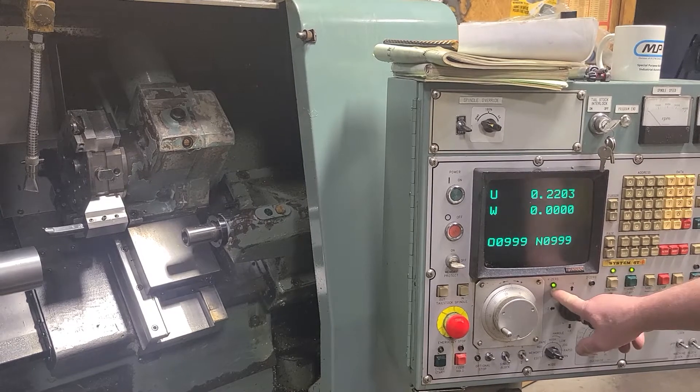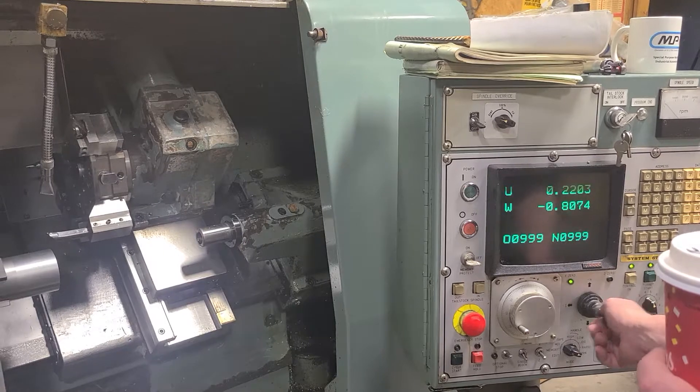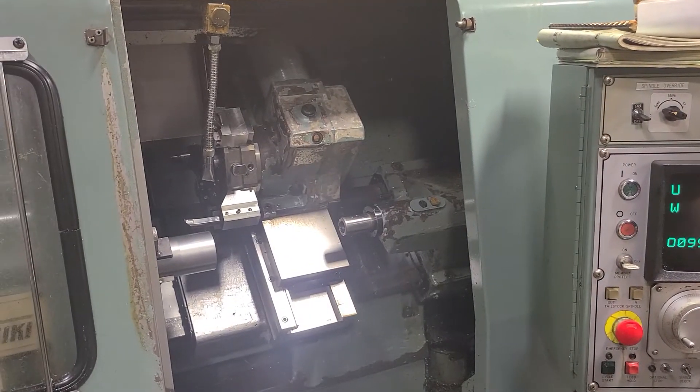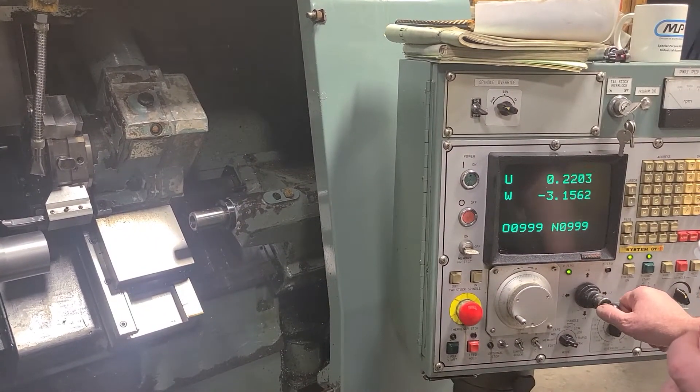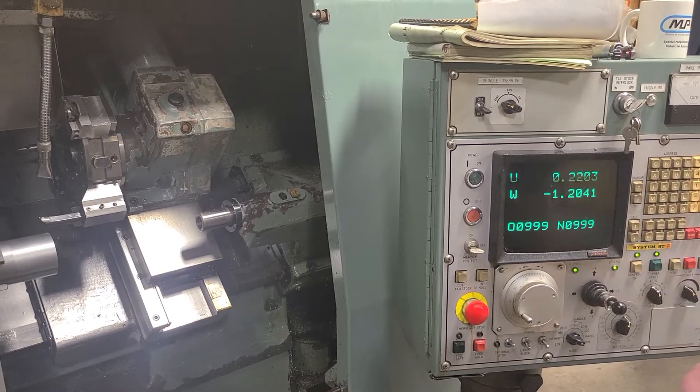There will be an LED that lights up here. Now we're going to do the Z — we're going to bring it closer to the chuck, just to jog it a little bit. There we go. Now we bring it back to that position, and both axes are homed.